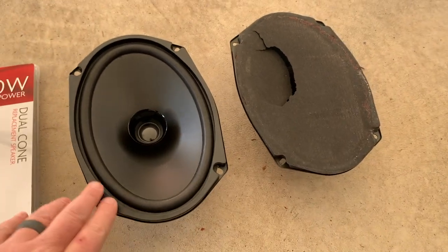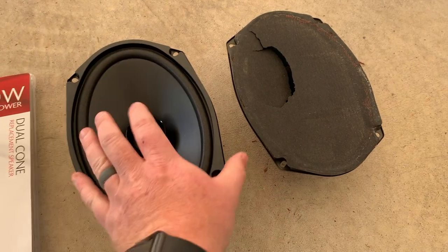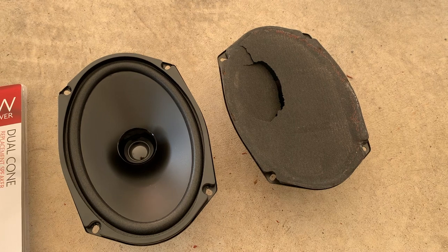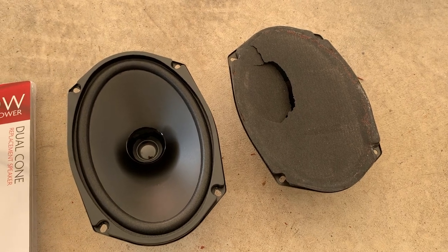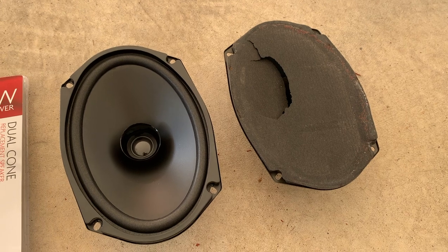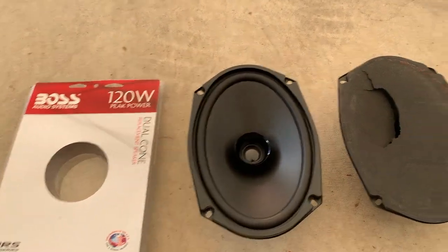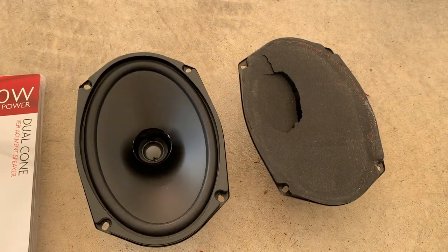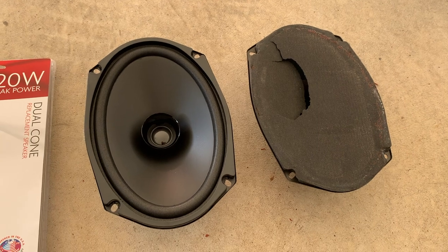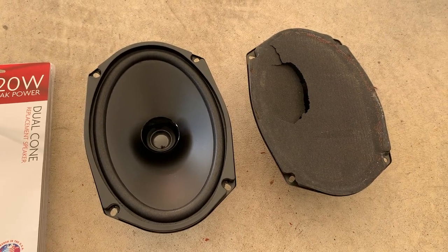You can see the new speakers are almost identical in height and size to the old ones, which is exactly what I wanted. I didn't want anything super big or anything that was going to rock the house - I didn't want to put in a new speaker box or change any of that up. These came off Amazon - I'll put a link down in the description - they're Boss Audio Systems, so nothing crazy, but definitely going to be better than what was in there.